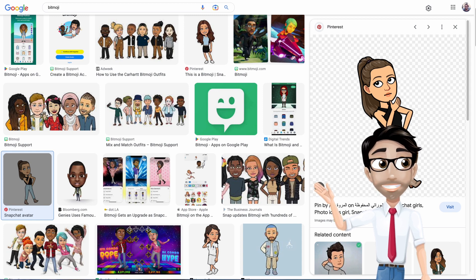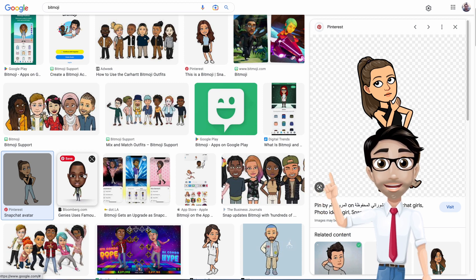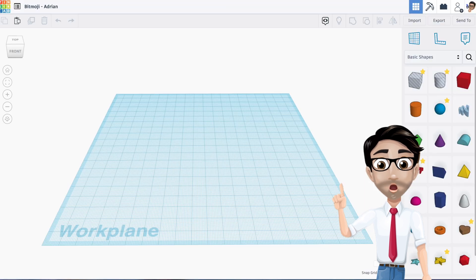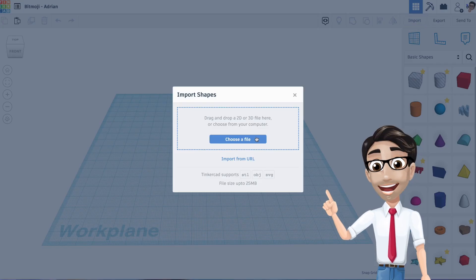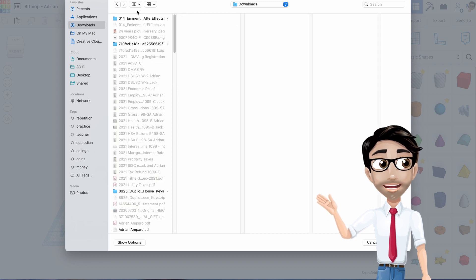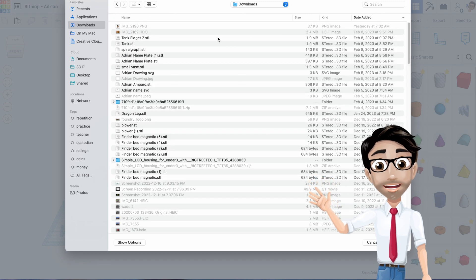You don't have to use this one in particular — you can use anything you find here that you like, but it has to be a Bitmoji. This one right here is not a Bitmoji — you can tell because there's no outline. That's what you want: you really do want the outline to be there. In mine you'll see I'm even wearing glasses. I'm going to go ahead and import because I already created mine and sent it through email.